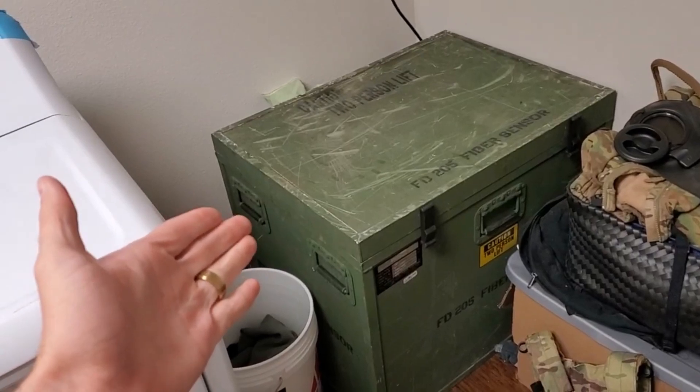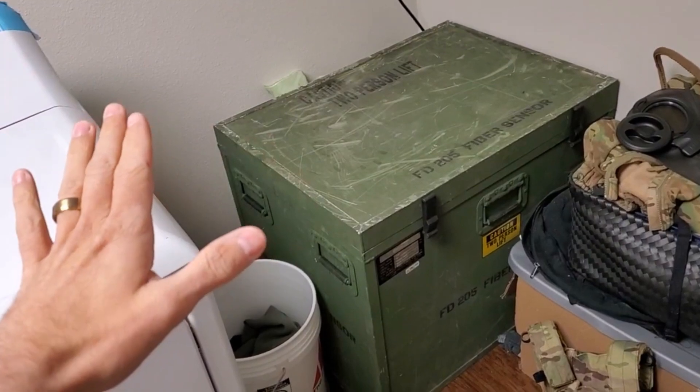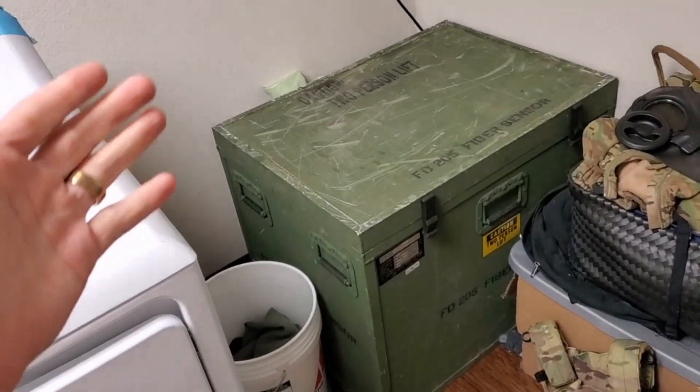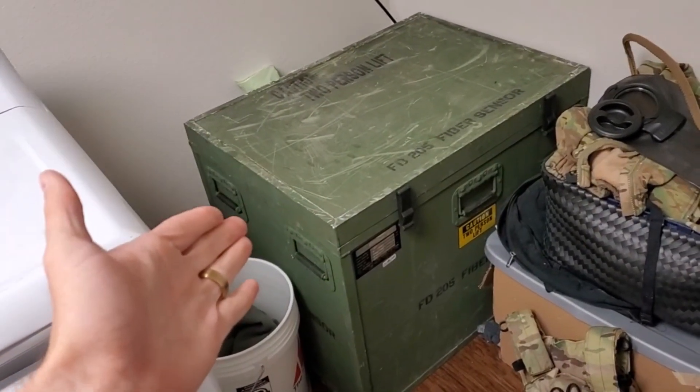They did away with this type of sensor and just had the crate laying around. They did not want it anymore and said they needed these crates out by tomorrow and didn't care what happened to them. So I asked if I could take one, and they said they didn't care. I took one, thinking this is probably worth something someday or I could use it.